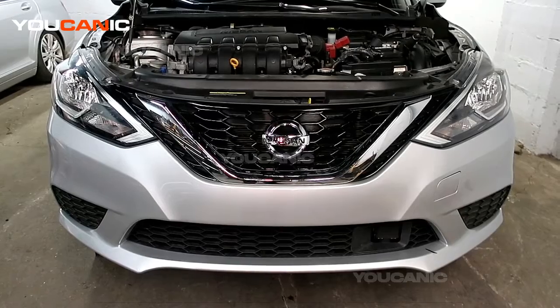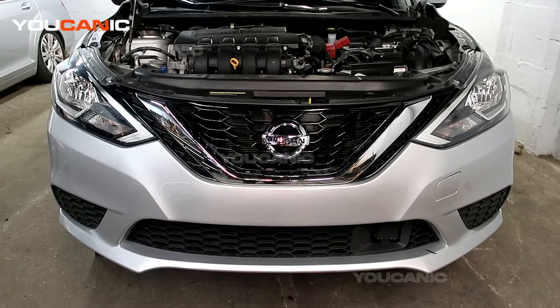Welcome to Ucanic. Today here at Ucanic we're going to go over how you'd remove the front bumper on your 2019 Nissan Sentra.